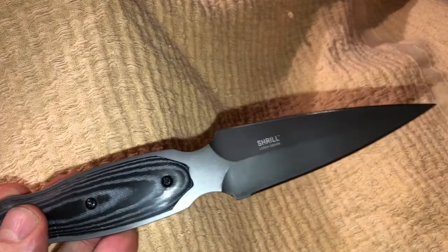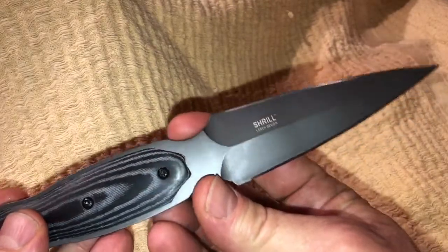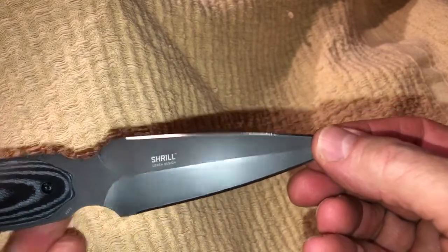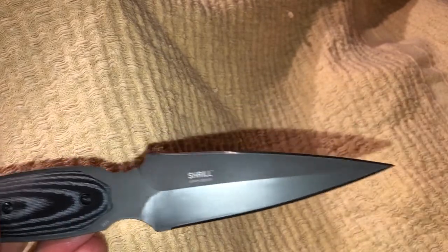I like the built-in finger guard that's built right into the body of the knife. It has a double edge, and let me tell you, this thing is razor sharp.